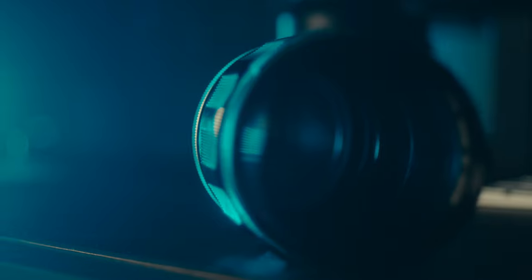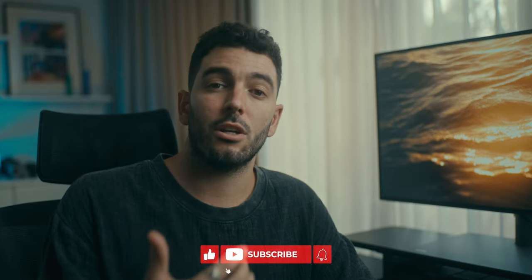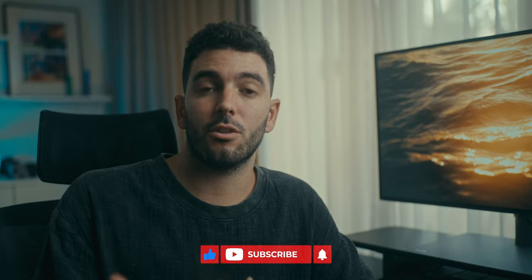In fact, I look for the total opposite. I always look for the most scratched up, the most beaten up lens, because I feel like this just adds more to the actual look of the lens and to the actual personality of what you can get out of this one specific lens.